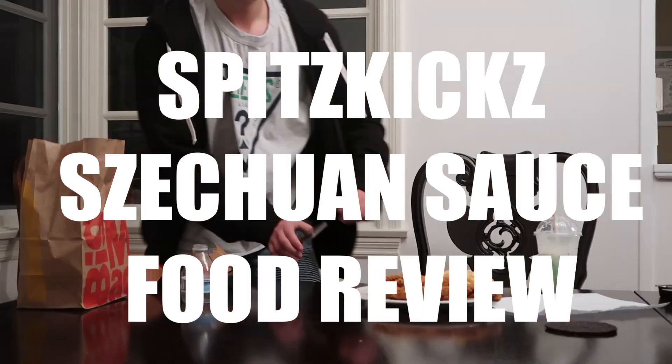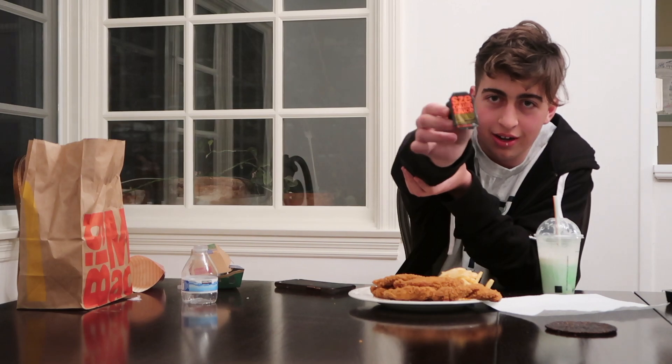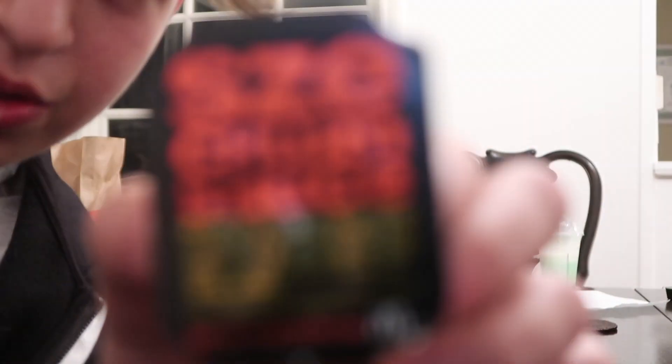What is up with Duh Duh? What is good, guys? It is Spitzkicks, and today we are coming back with a food review. I know I'm not a food channel. Actually, it's my first time trying. And today we are going to review the Szechuan sauce. I've been waiting freaking 91 years for this. This is not supposed to be out till the 26th, and we got it on the 20th — so six days early, boys.